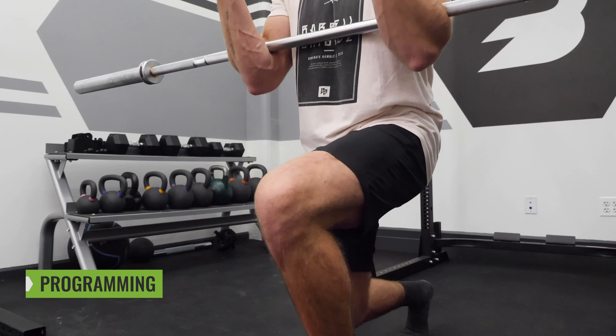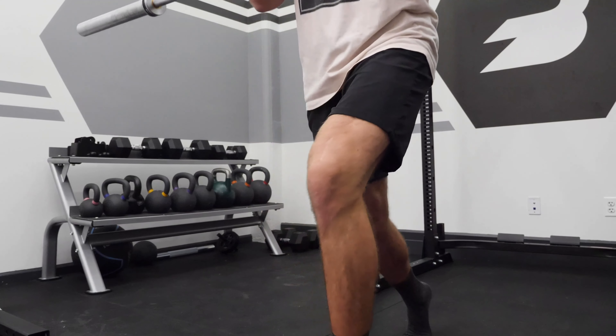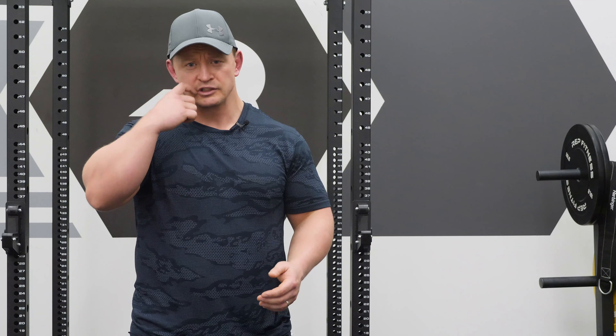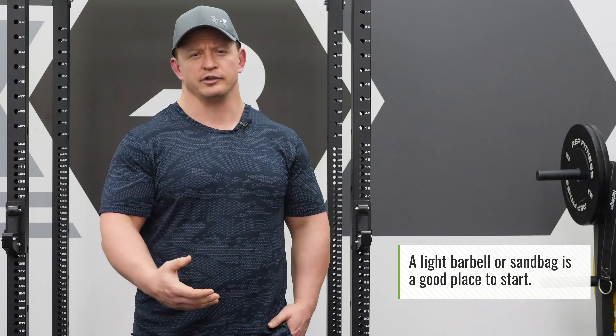Where does this Zurcher Front Foot Elevated Split Squat fit into a program? It's worth thinking about from the beginner, intermediate, and advanced perspectives. For a beginner, it fits from the perspective of learning — there's always a difference between learning and training. Once we get to training, you're not thinking about it; you're simply loading it, doing more sets, more reps, more weight, driving fitness further. For a beginner, you're just trying to get them to perform it properly. Chances are you're not going to use substantial amounts of load. A very light barbell or a sandbag can be really effective in the Zurcher position. Make sure it's not painful — you don't want clients leaving with huge bruises on their arms. Make sure the person is doing it properly first — that's the most important thing for a beginner.